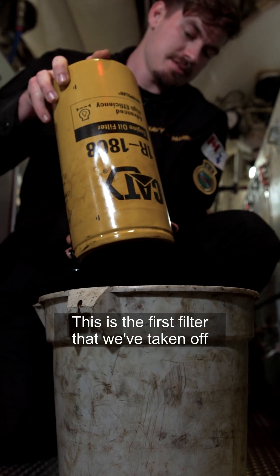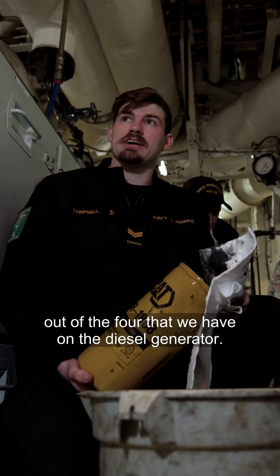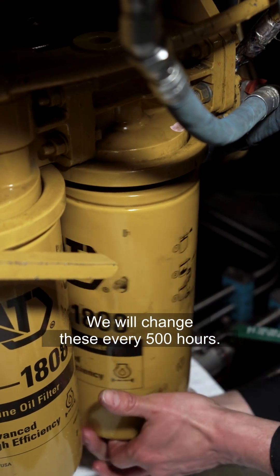This is the first filter that we have taken off out of the four that we have on the diesel generator. We will change these every 500 hours.